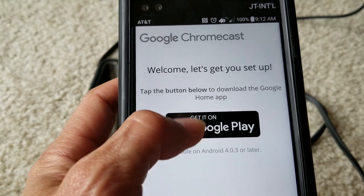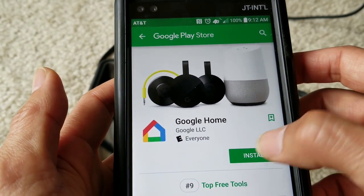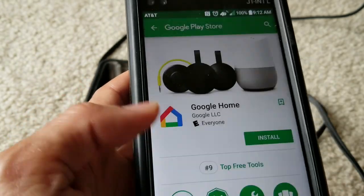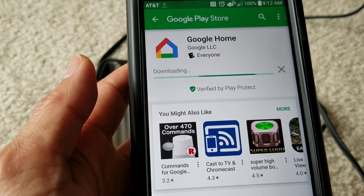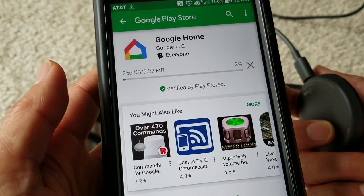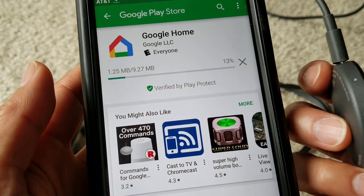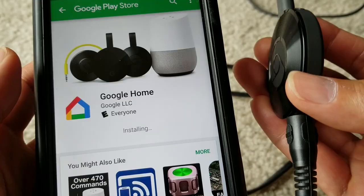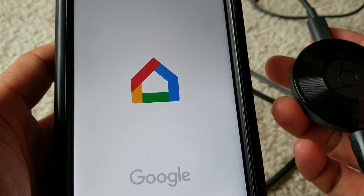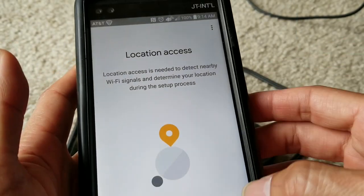So I need to download the app from the Google Play Store. It's the Google Home app — click on Install. After it installs, click Open and then Get Started. You'll need to grant location access, press Next and Allow. You need to download the app in order to sync it with the dongle.